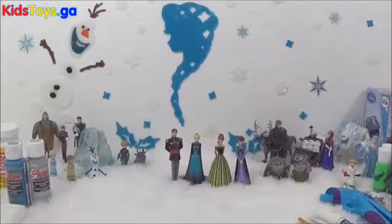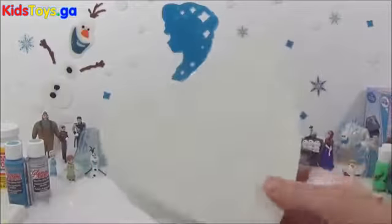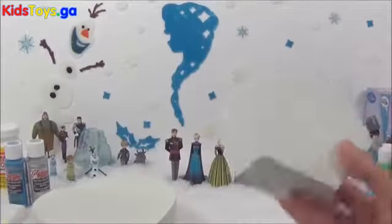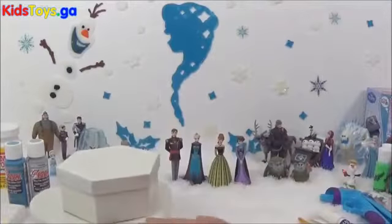I will be making an Elsa collector's box for your trading cards, or your stickers, or your Frozen minifigures. And I will also be making an Anna jewellery box with these old boxes that I had in the house.